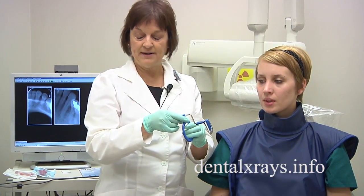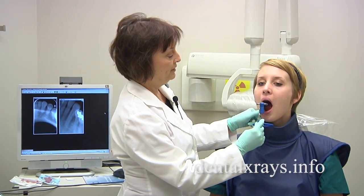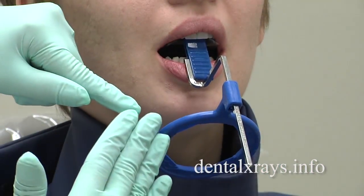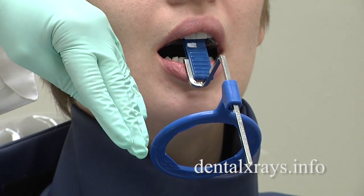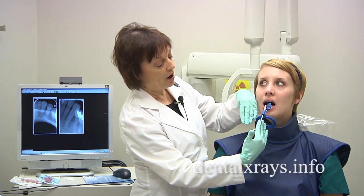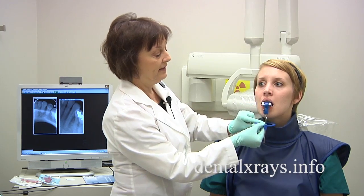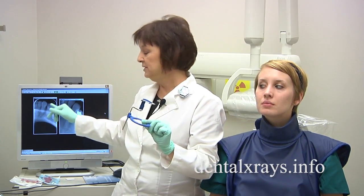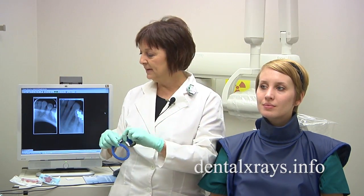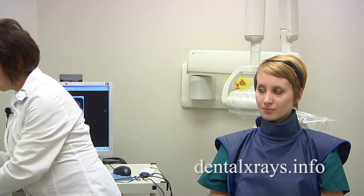I'll show you what happens to create foreshortening with this piece here. When you put it in without rolling it up and the patient gently closes, you can see the whole unit is actually tipped downward. By having an upward direction of the x-ray cone — coming from bottom up — it's actually projecting a very short image. So rolling it up before she bites will eliminate this problem. Ideally, it would have been great to have the size 1 film.